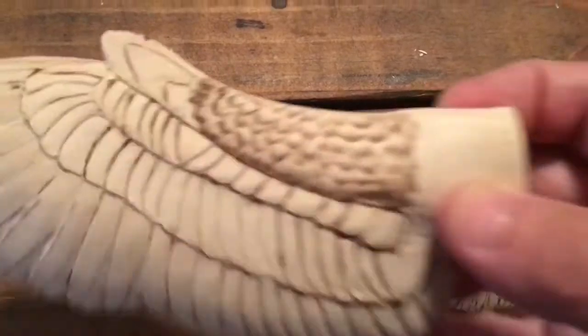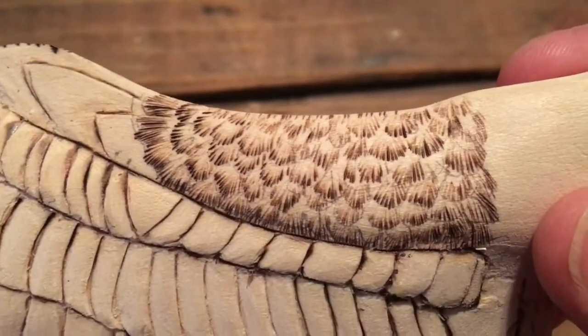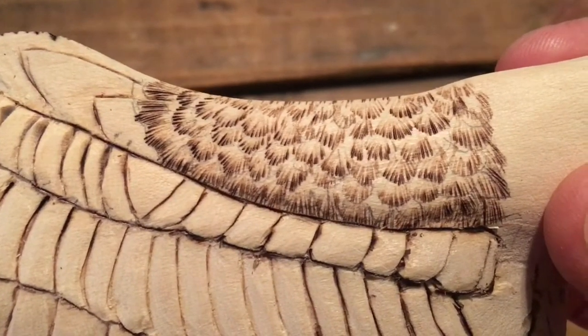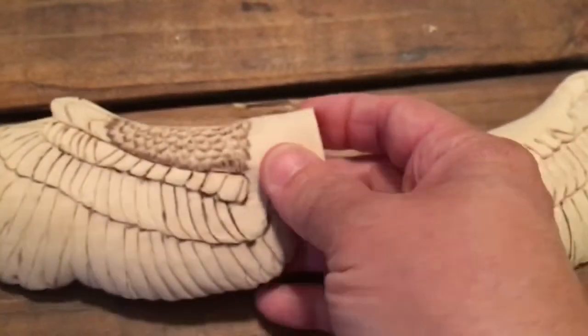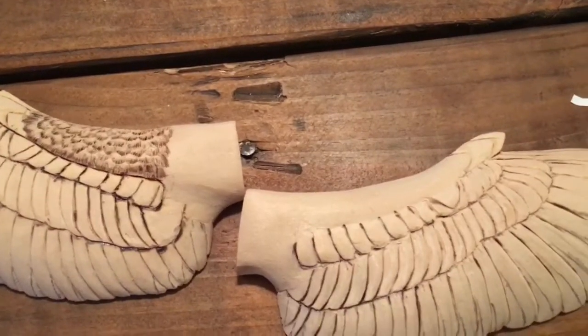So here I've done the top part of the contour feathers and you can see this technique is press in and pull. I'll get into more detail with the technique when we do around the head.